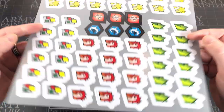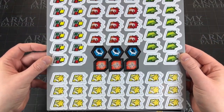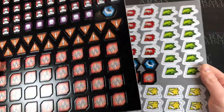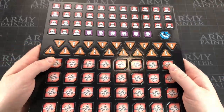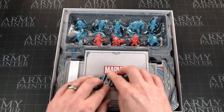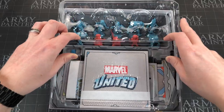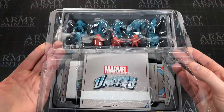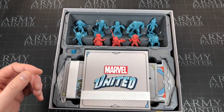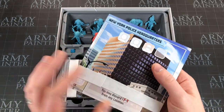Then we've got the standard punch-out board with a billion tokens — I can't remember what they're all for, but they're just for keeping track of game state. There are two boards of tokens. Then we're on to the plastic insert — you can't really feel it through the screen but it's embossed and says Marvel United. It's a nice insert that gives a quality impression.